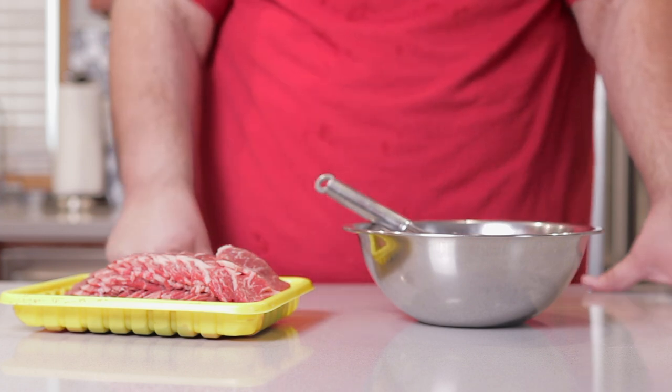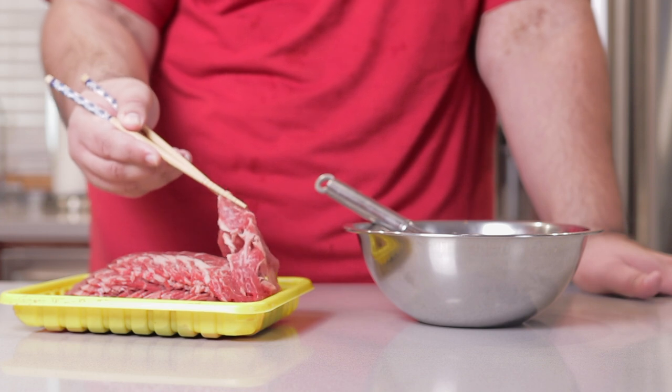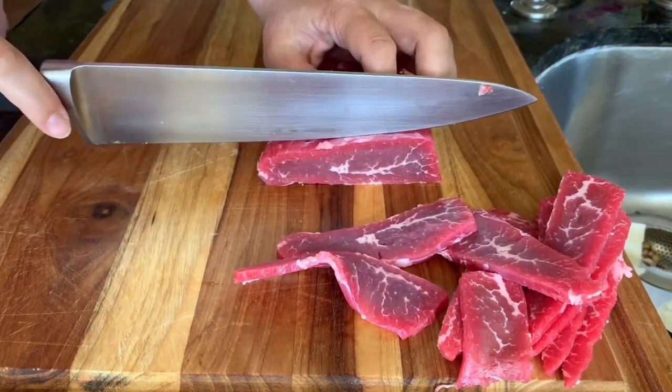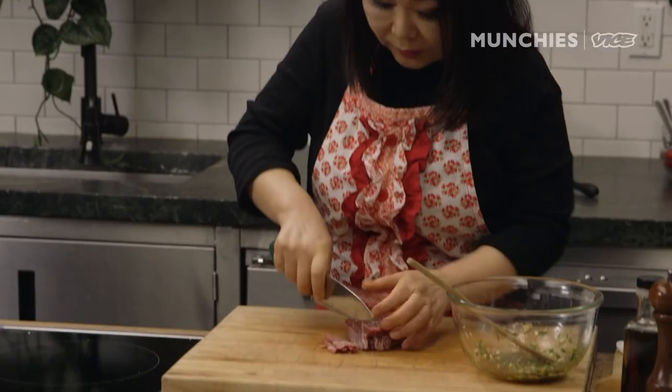Now, where's the beef? Right here. To those somewhat familiar with bulgogi, you'll know that it comes in thinly sliced sheets of meat. One huge mistake I see too often from YouTube chefs is buying a regular ribeye steak and cutting it thinly against the grain. And yes, YouTube's Korean cuisine goddess Maangchi made this mistake. Please don't ever cut a ribeye steak against the grain, because when you cook it, all the muscle fibers tense up and it becomes so difficult to chew, even with the meat-tenderizing enzymes in the Korean pear.